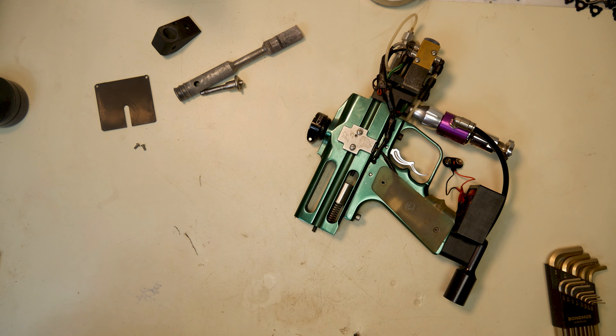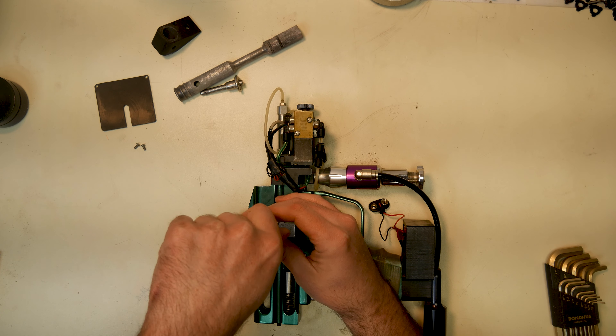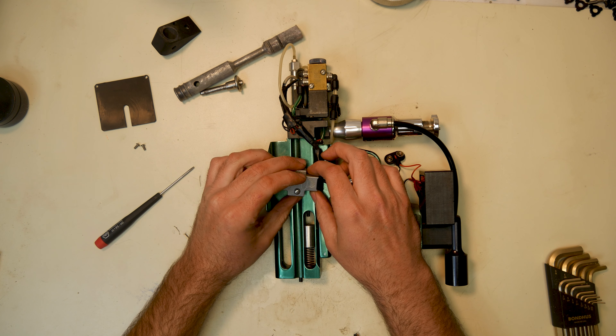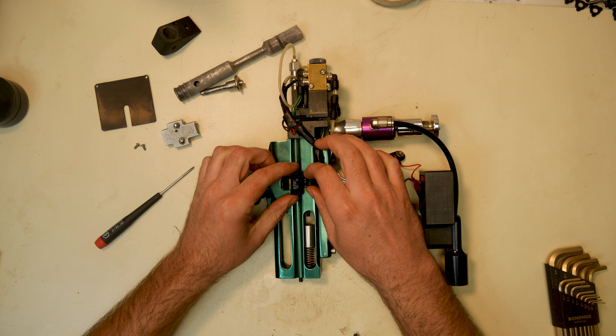Get rid of all these wires, put them all back inside. There's some other tricks I want to do as well with this. So this is way pre-eyes on other paintball markers. This thing came out — I actually forget when Sand Ridges came out. It had to be late 90s, early 2000s, like before eyes were on other markers. These things had eyes.